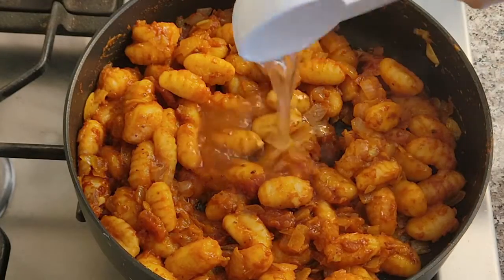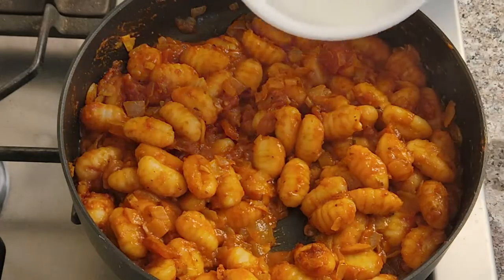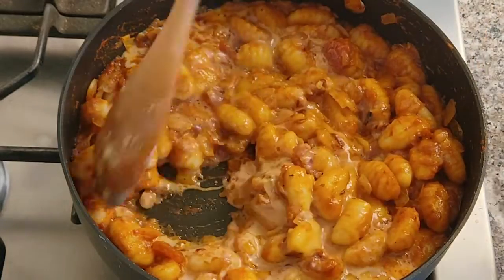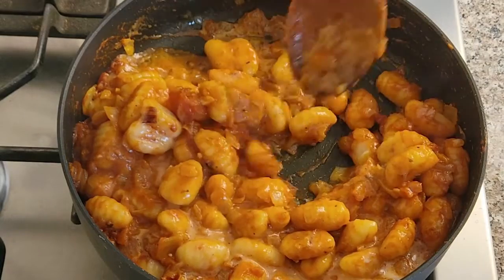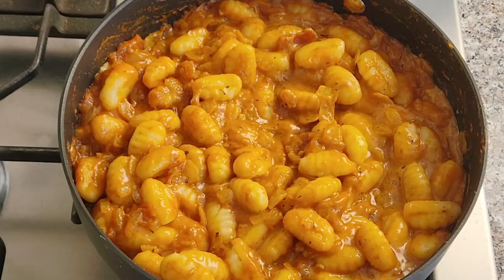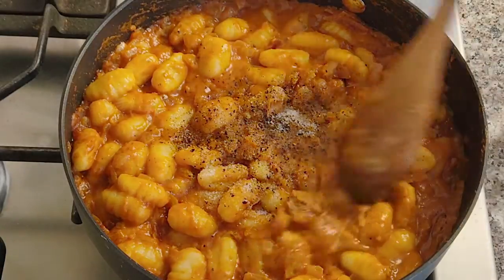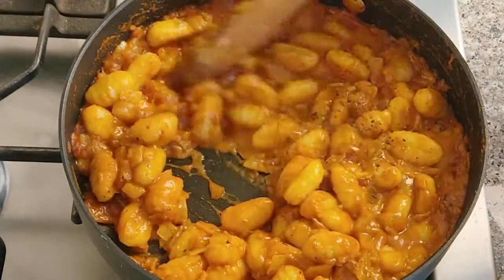Add the saved pasta water, about a quarter cup. Add three-quarter cup heavy cream, or you can use whole milk instead. Stir the ingredients together until the sauce starts boiling. When it starts boiling, add salt and black pepper, mix together, and then turn the heat off.